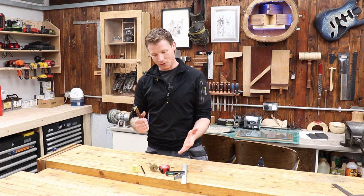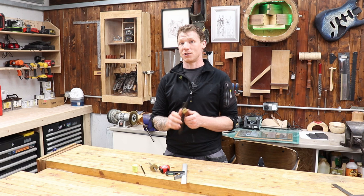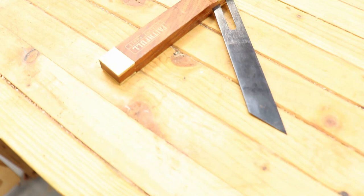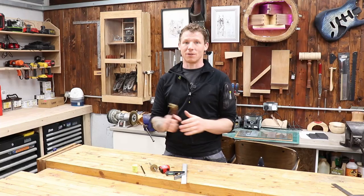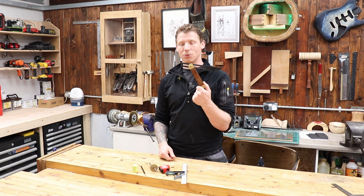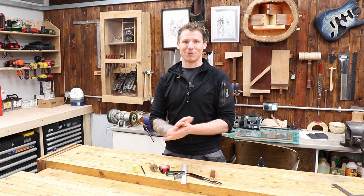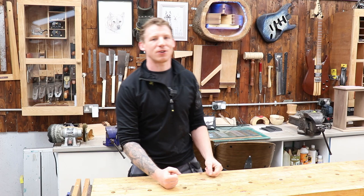Next up, we want a sliding bevel. We're going to be doing more angles than 45 and 90 degrees, so we want to set angles and mark dovetails. We're not going to spend money on dovetail markers — they're nice to have and make things easier, but we don't have the budget. So we'll do all our dovetail marking with the sliding bevel. We can set it to any angle — 1-in-8 or 1-in-6 for dovetails, and anything in between. That's the entirety of everything we need to mark and measure for woodworking.